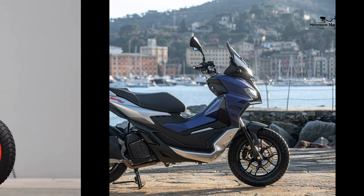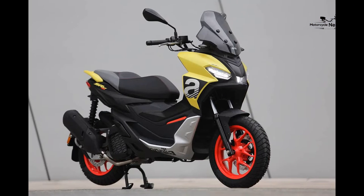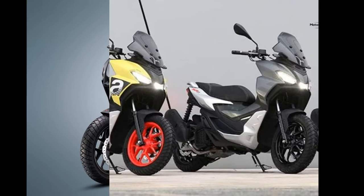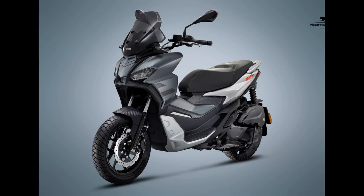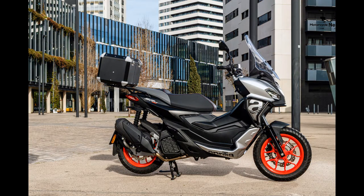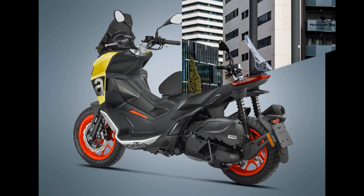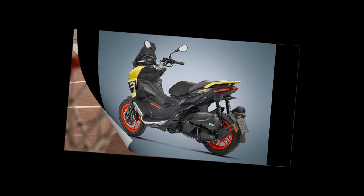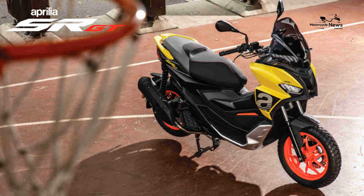Ride quality and brakes. The SRGT may be a charismatic cheeky chappy in the car park, but it's all business on the move. With Showa USD forks and twin rear shocks, a 14-inch front and 13-inch rear wheel, and new Michelin tires, this is a scooter that truly handles like a small motorbike. Those bigger wheels contribute to a high 175mm ground clearance that allows you to barrel through corners with gay abandon, safe in the knowledge that a gentle squeeze on the rear brake will drag you round without drama. Even when taking complete liberties, the SRGT remains stable and reassuring.